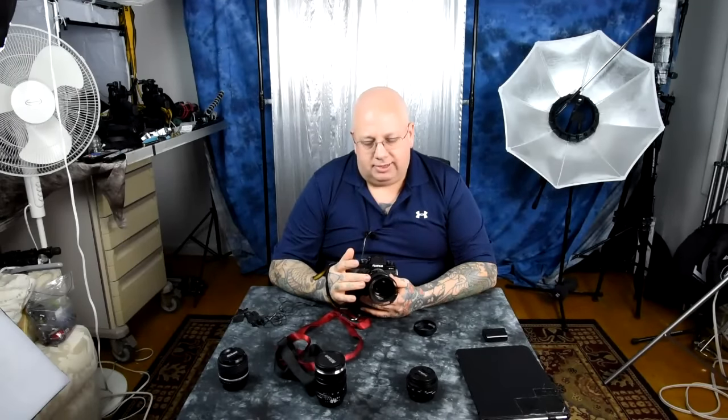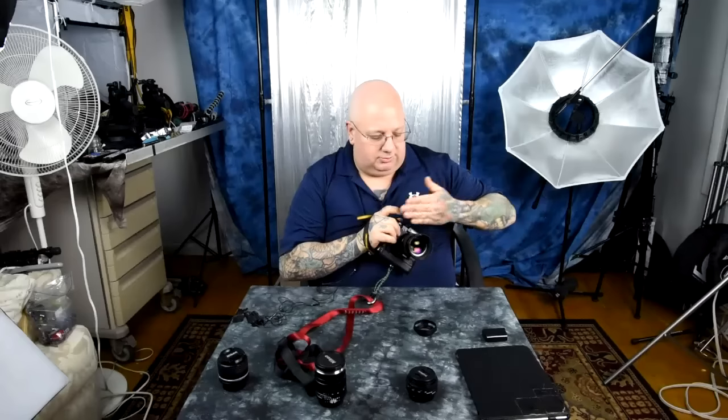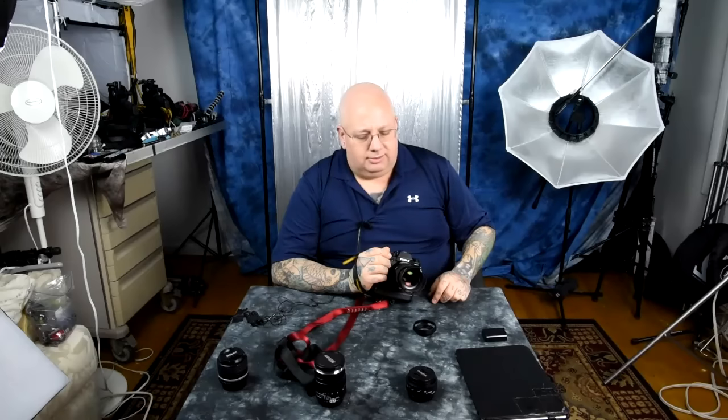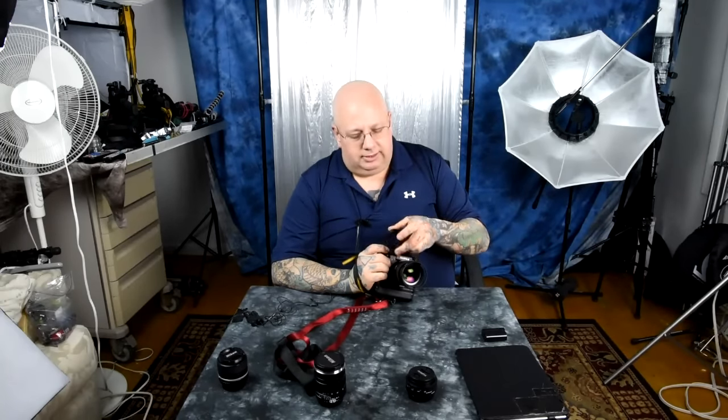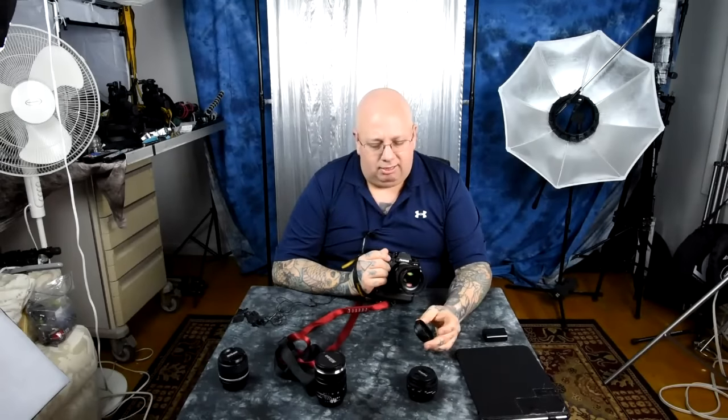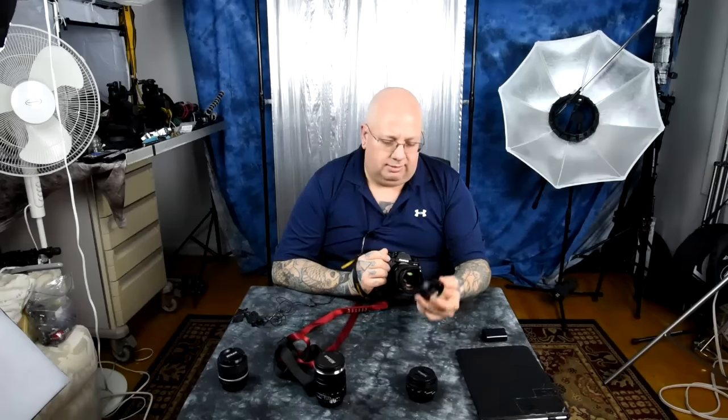I can actually tuck the camera inside my jacket — and the inside of my jacket, which will always have skin oils on it, isn't rubbing up against the lens because it's got this in front of it. And it only makes it that much thicker. So these are absolutely great — I love these things.